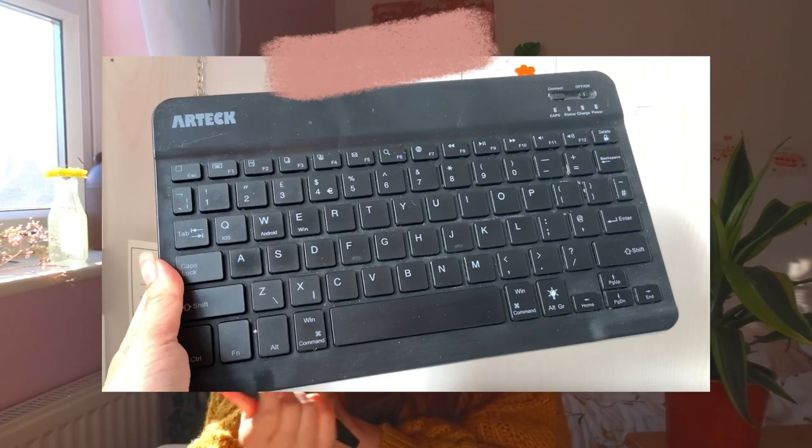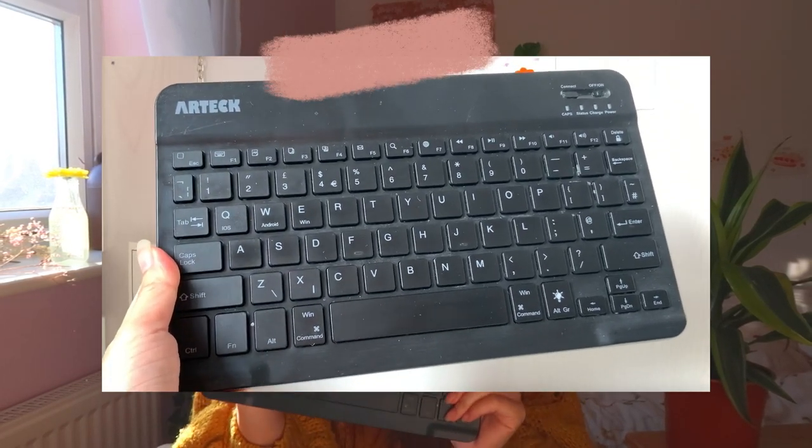But prior to this, I actually used two other keyboards. One I broke, so I don't recommend that one. But this one is by Artec, and this one is actually also really, really good. Battery life on both is amazing and it's just Bluetooth connected to my iPad. Basically why I switched to this one is because I just wanted the aesthetics — there's nothing wrong with the other one, so just go for whichever one suits you best.